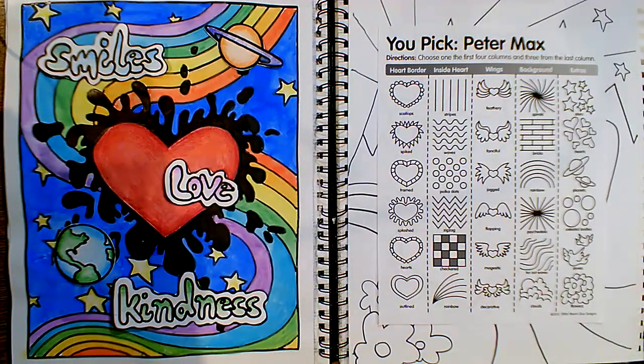I hope that you enjoy doing this, and I can't wait to see what amazing artwork you come up with.